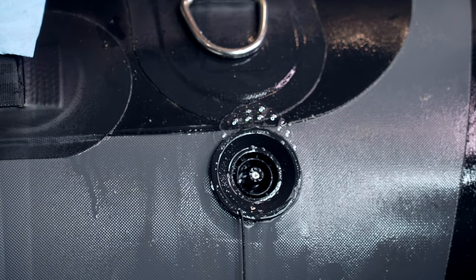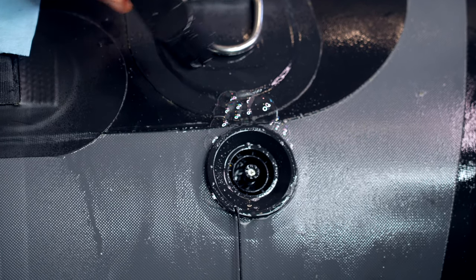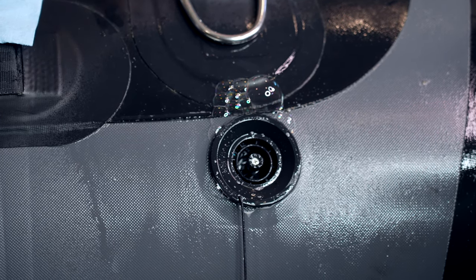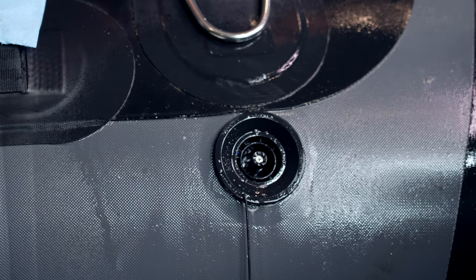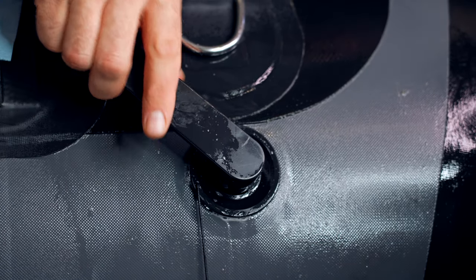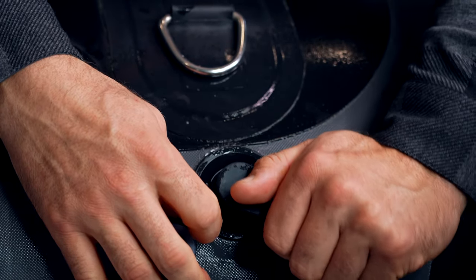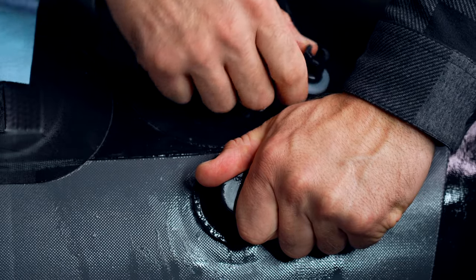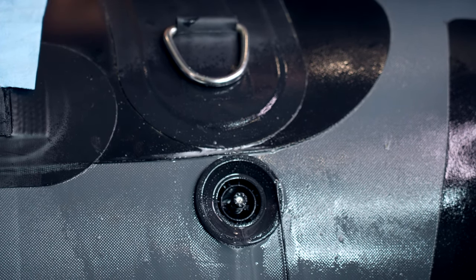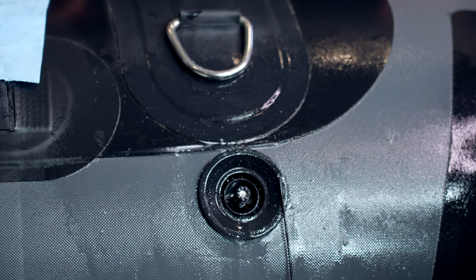Right now we'll give the valve a spray. As you can see, we don't have any leaks here today. What a leak is going to look like: you pump the boat up and over the course of three or four hours you're going to be losing air. To identify it, you do the soapy water and look for bubbles. Often you can come in with just your valve tool and give it a tighten — just enough to stop those bubbles and correct the situation. What we've done right there is corrected this valve leaking issue.